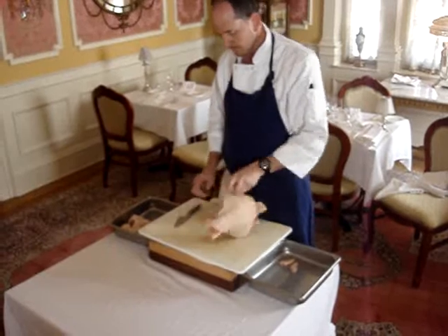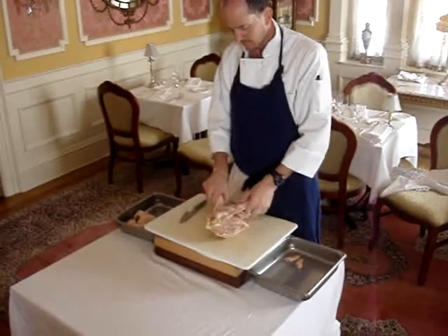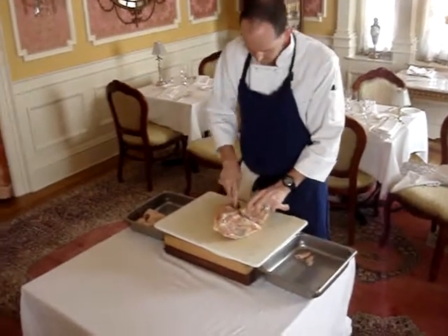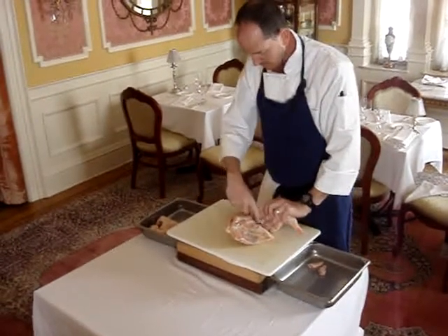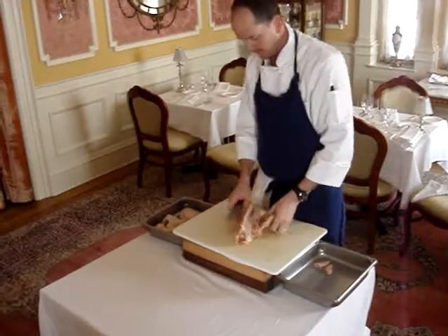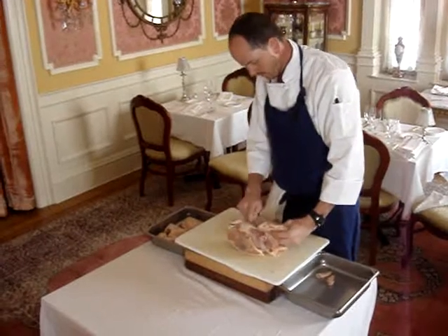Now we're going to move towards the back of the carcass and take off the leg and the thigh. What he's doing is actually breaking the joint, going in and around, making sure to get the oyster, and just coming right along the back side of the animal. Same thing on the other side — again just a mirror image of what we've done previously.